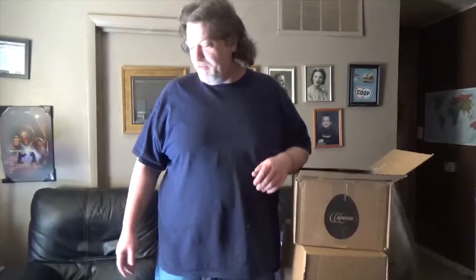Hey everybody, Joel Pirate here. I fucked up already. Hey everybody, Joel Pirate here.